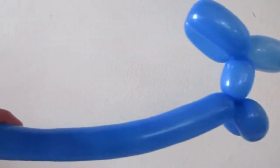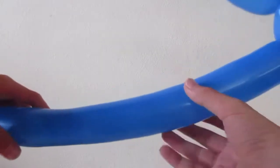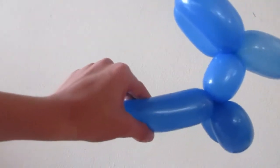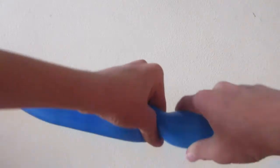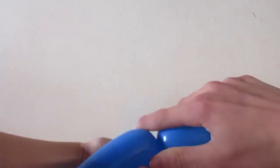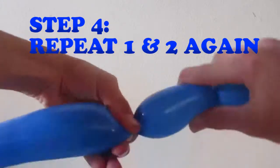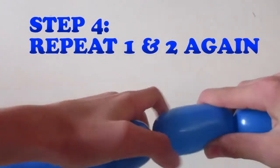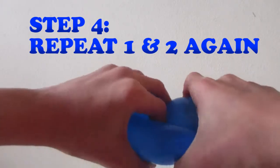Now if you have a lot of space, you can create a long body. If you don't, you'll want a shorter body, about three inches. If you have enough space, you can make it long. Now twist again and fold alongside the body just like you did with the head and front legs.